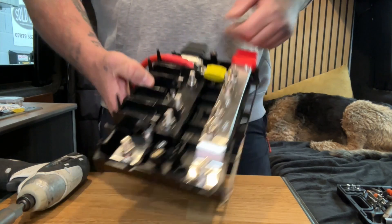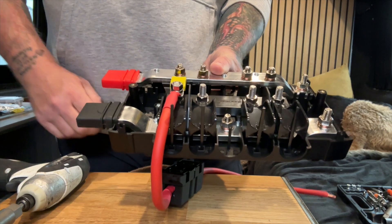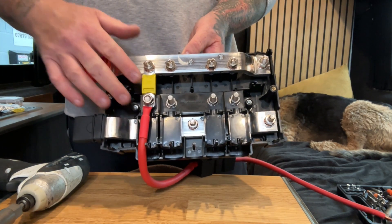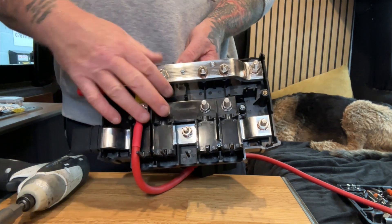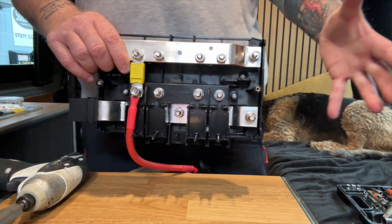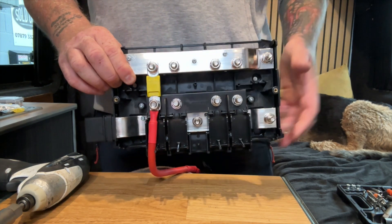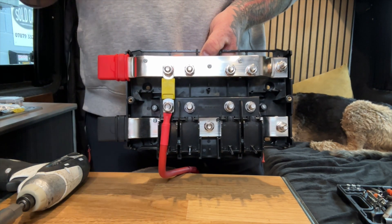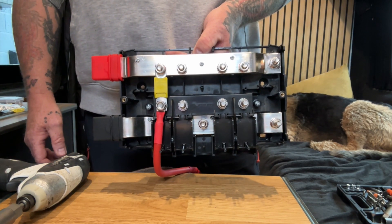If you repeat that all the way down, you've got a fused bus bar. Underneath the Lynx Power-In would be your negative connection wire to the negative part of the bus bar, and your positives come all the way through along here. So all your MPPTs, DC-to-DCs, inverters, electric hookups, and wiring for your fuse box can all come in and be individually fused and protected. This is nothing new — it's been out there many times. This is the hack for converting a Lynx Power-In into a Lynx Distributor.